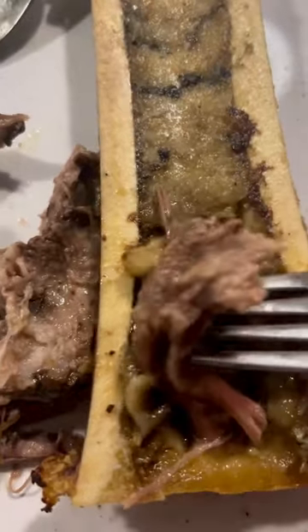Then you can add it on top of your favorite meat or just eat it with a spoon. See the caption for more tips.